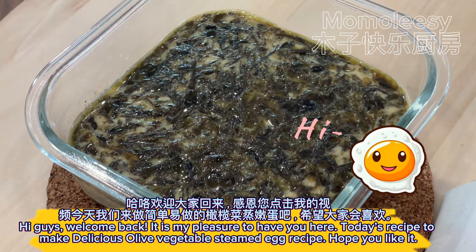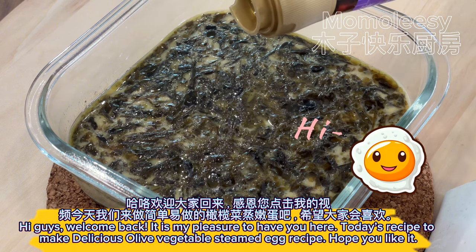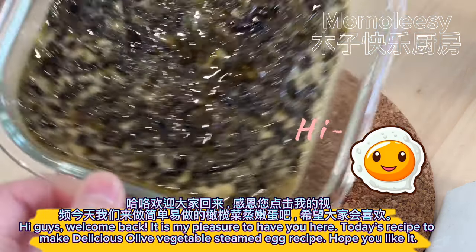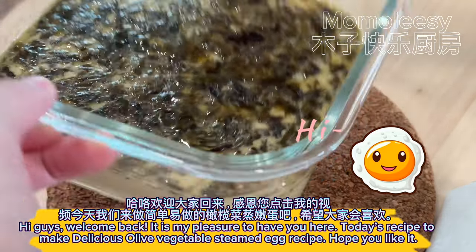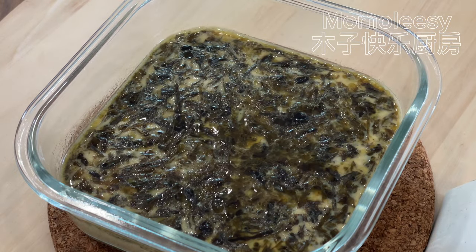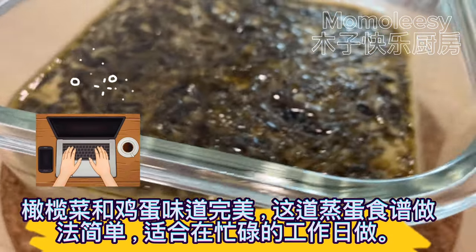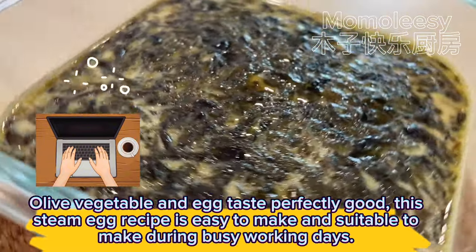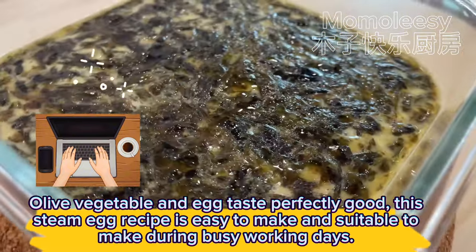Hi guys, welcome back! It is my pleasure to have you here. Today's recipe is to make delicious olive vegetable steamed egg. I hope you like it. Olive vegetable and egg taste perfectly good together. This steamed egg recipe is easy to make and suitable for busy working days.